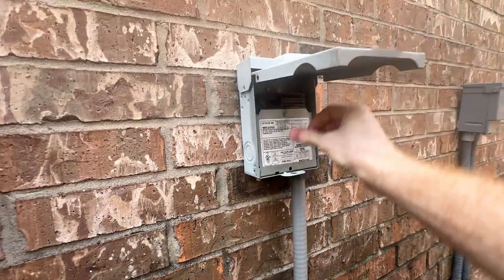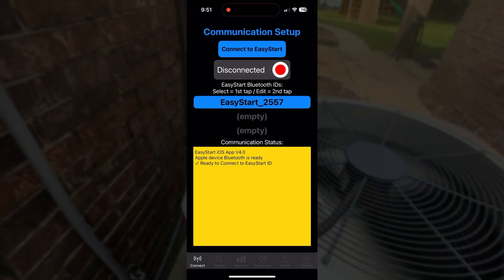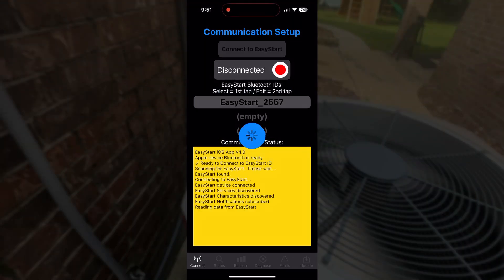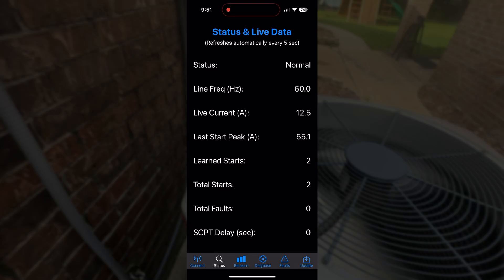I then turned the power back on to the unit and jumped onto my phone to open the micro air application. The easy start connects via Bluetooth to my phone easily and I'm able to get a decent amount of data about the unit's performance. Within two startups the soft start brought my inrush down to around 55 amps. These devices are designed to learn your specific unit, so I let the AC cycle on and off for a few more hours over the day before checking it again. After five training starts it achieved around 28 amps, which I think is phenomenal performance considering I've seen inrush as high as 130 amps on this unit in the past.